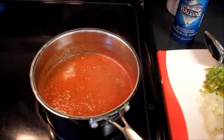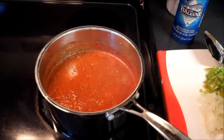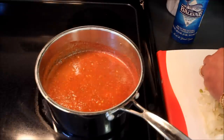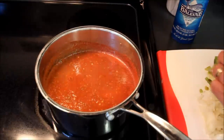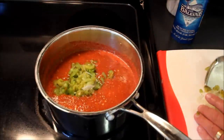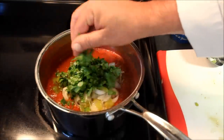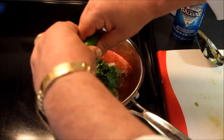Okay, we have now reduced our salsa by about a quarter. I've taken my hatch green chili, which I've roasted and peeled and chopped into small slices. I'm going to stir that in along with the onion.